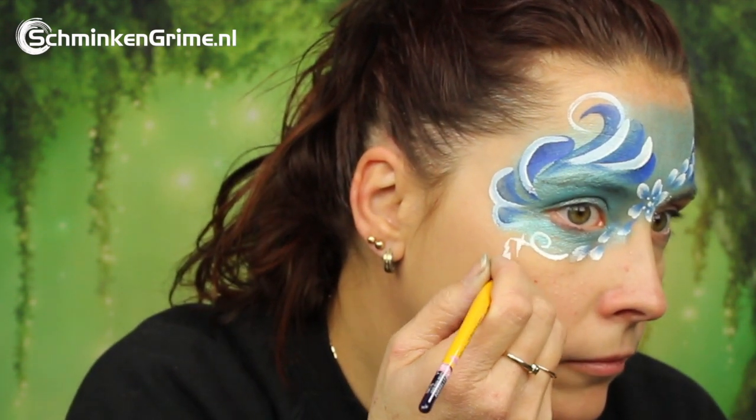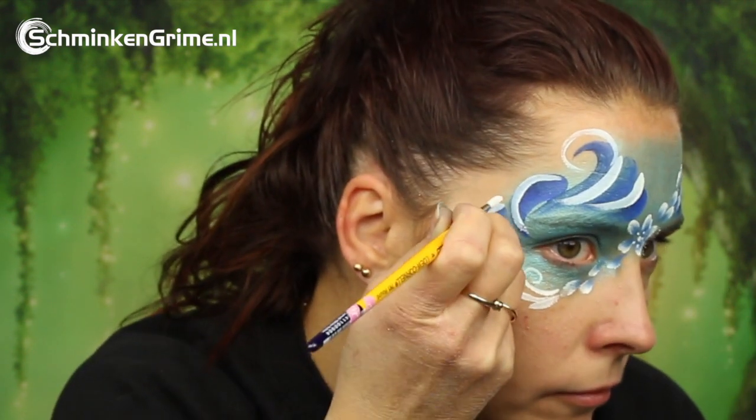A few curls under the eye, and of course all of Simone's designs need some stars and some dots, so also on the forehead a few extra teardrops and some dots randomly placed on the design.